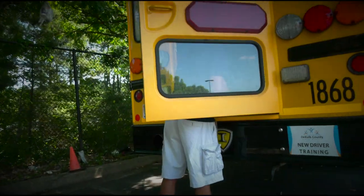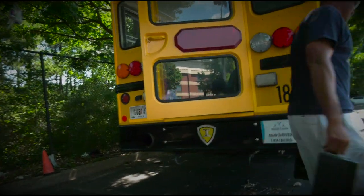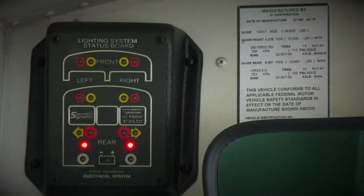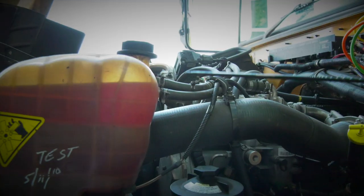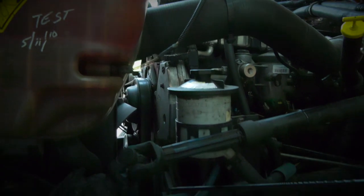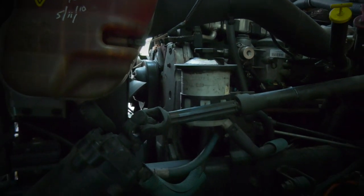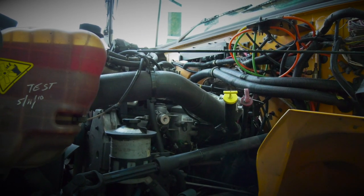Now we're in position to perform our VI, which is our vehicle inspection. I'm going to make sure all my hoses look good, including my steering box hose. I want to make sure they're properly mounted and secured, not been cracked or broken, and properly and tightly clamped.